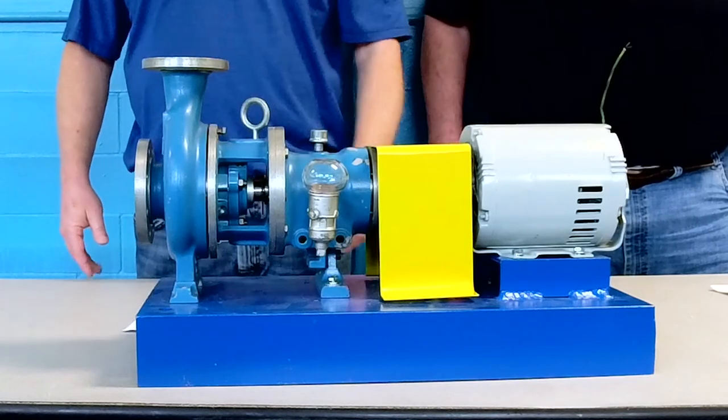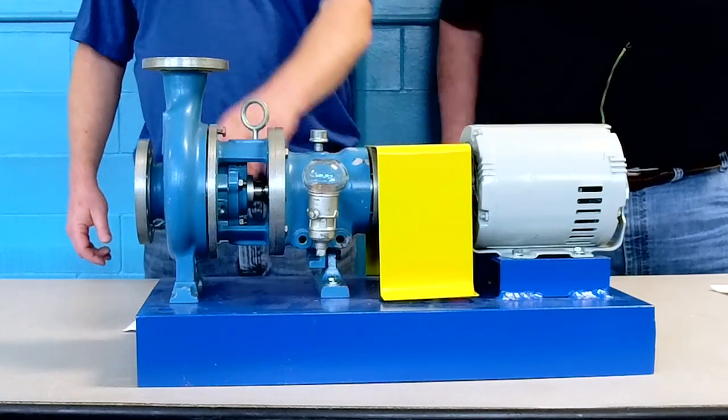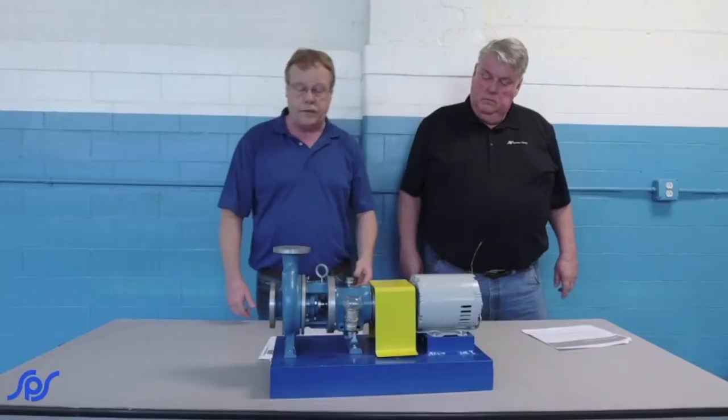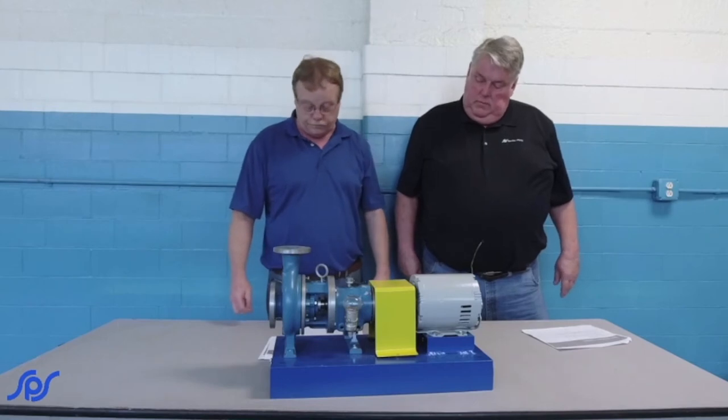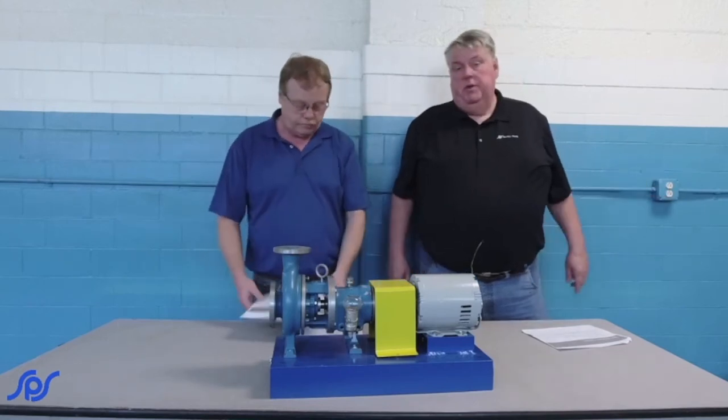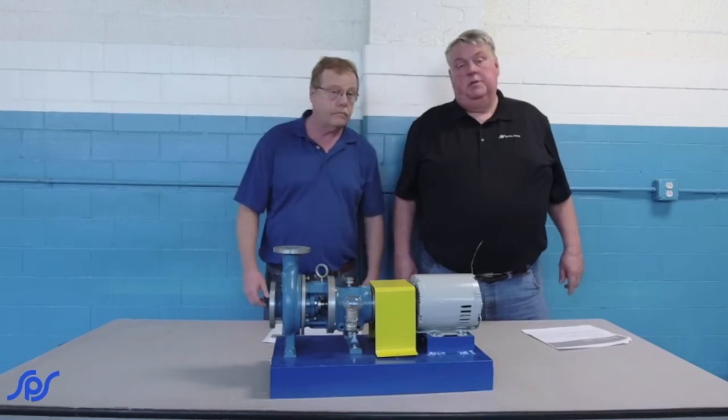If you are losing performance, you might need to go back and readjust the pump on an open impeller. If it's a closed impeller, you might have to pull it and get it to a repair shop to have it rebuilt. We'll step over here — I've got a couple more examples to show you about the different styles of impellers and adjustments.